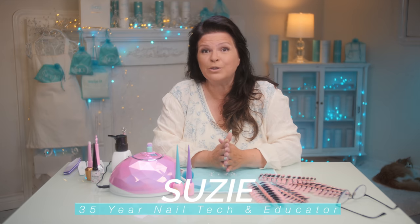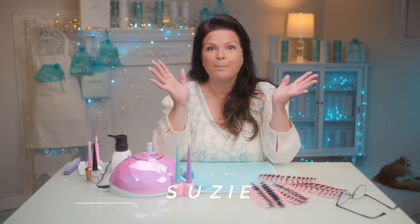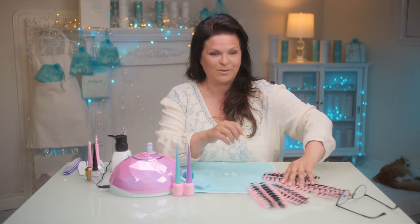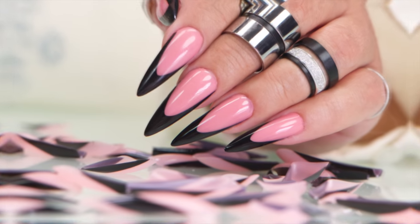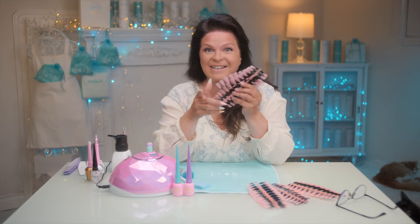One of my favorite nails to do and wear are French white colors — black is one of my favorites. But black is very hard to do, especially in acrylic. I'm going to make it easy today with tips. Let's get started.